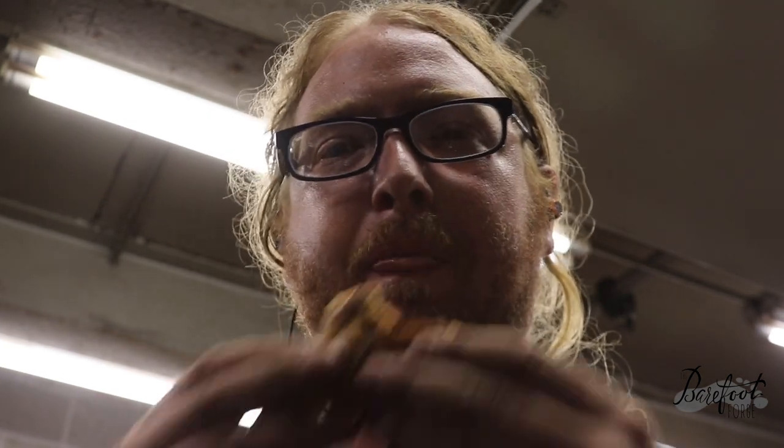Hopefully this has inspired you and taught you a little bit about the heat treating procedures for chocolate chip cookie dough. Enjoy!